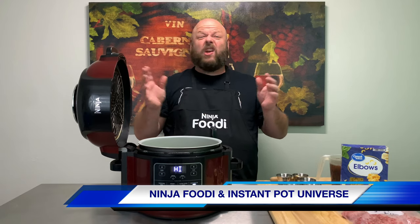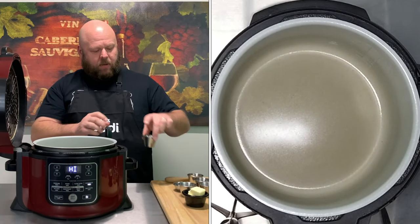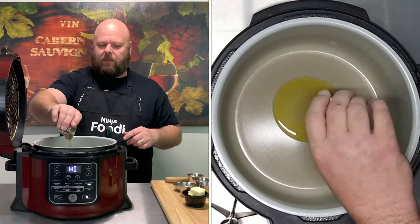There we share all of our tips, tricks, pictures, ideas, comments — all that good stuff. So come on over and check it out. It's free. All right, it's feeling nice and hot. Let's go ahead and put in one tablespoon of olive oil.